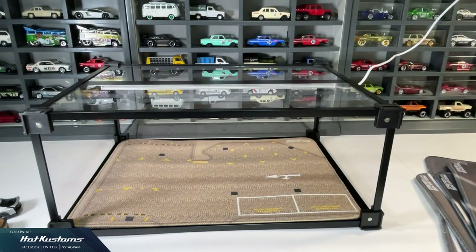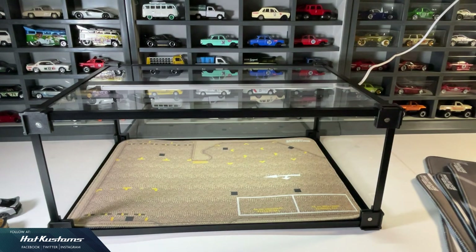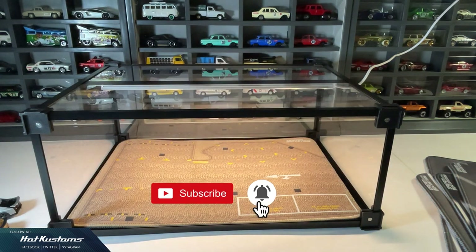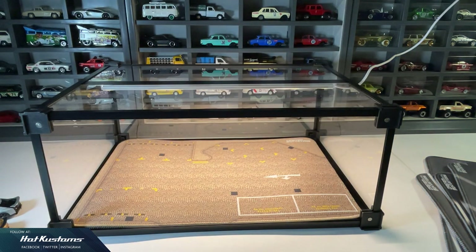There are three LED light color options — warm, cool, and natural — and there are also 10 levels of LED light brightness, which is USB powered.